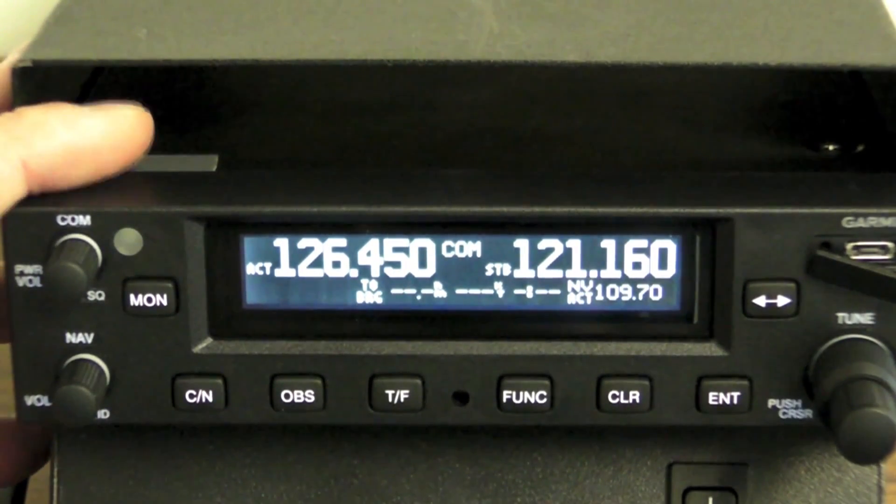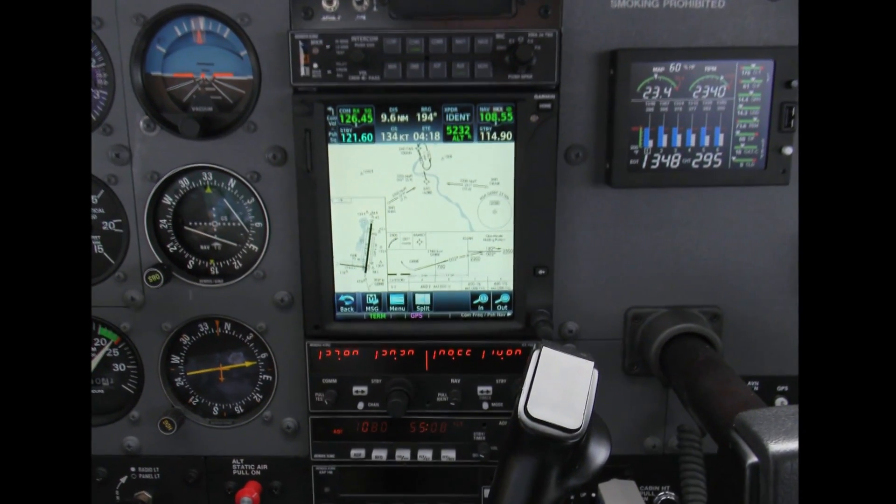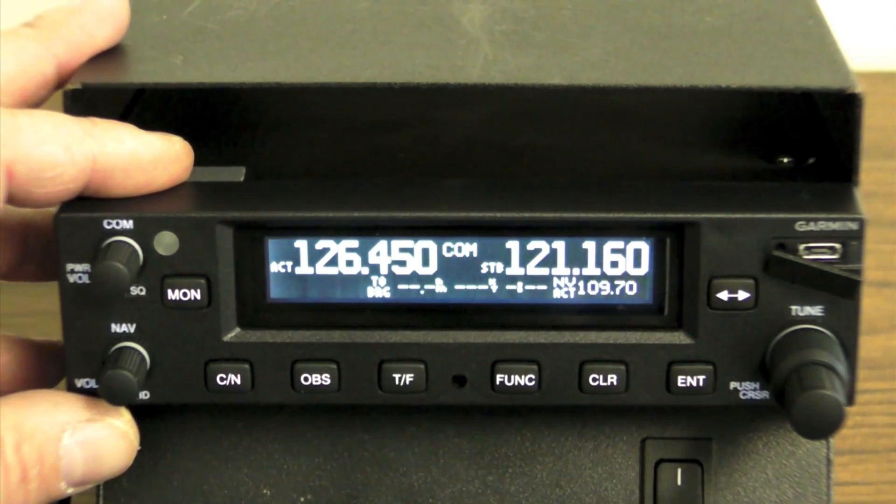Internally, the NAV and COM boards come from Garmin's GTN series navigators, while the COM radio has 8.33 kHz spacing. That's required for the new European proposed mandate.